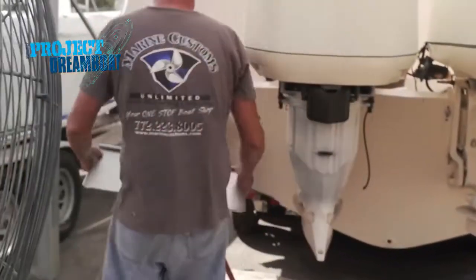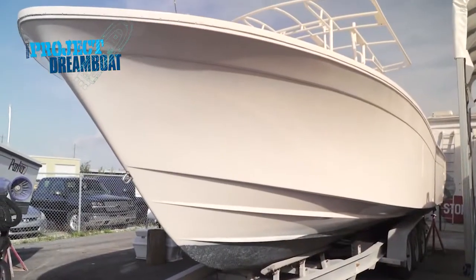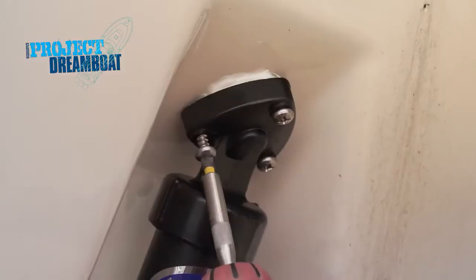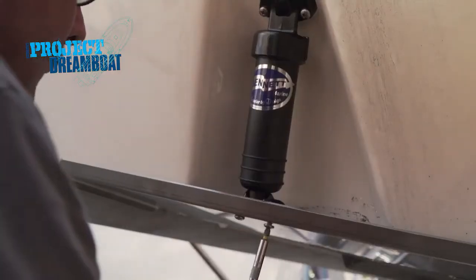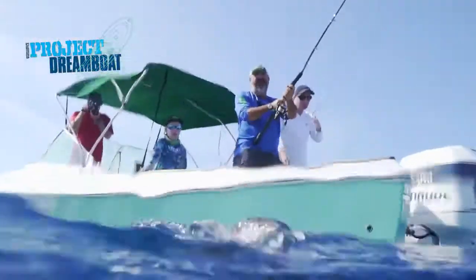The rigging crew at MCU installs a unique set of trim tabs on Brian's 30-foot Grady White project. You can have a bunch of people run to one side of the boat and this sucker is going to automatically level the boat out. That's a good thing — it keeps the pilot with eyes where they should be, in front of them, not pushing a bunch of buttons. All coming up on Florida Sportsman Project Dreamboat.